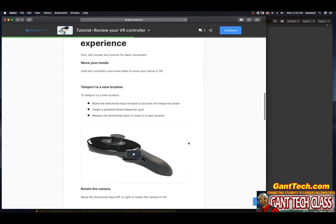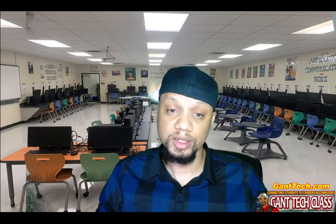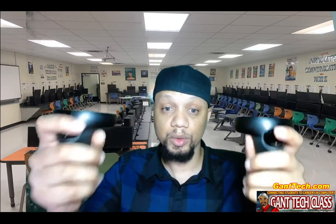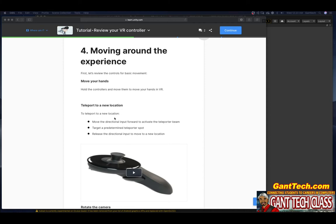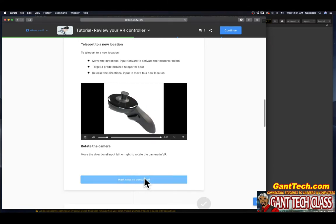Now that we've reviewed the Oculus Go, the Oculus Quest, and the Oculus Rift controllers, let's press mark complete. Moving around: let's review the controls for basic movement. Move your hands — hold the controllers and move them to move your hands in VR. To teleport to a new location, move the directional input forward to activate the teleporter beam, target a predetermined teleport spot, then release the directional input to move there. Move the directional input left or right to rotate the camera. Let's go ahead and press mark complete.